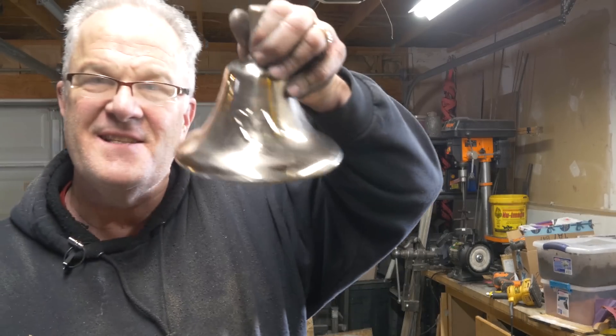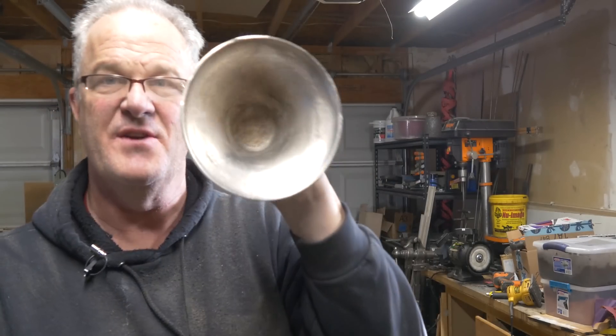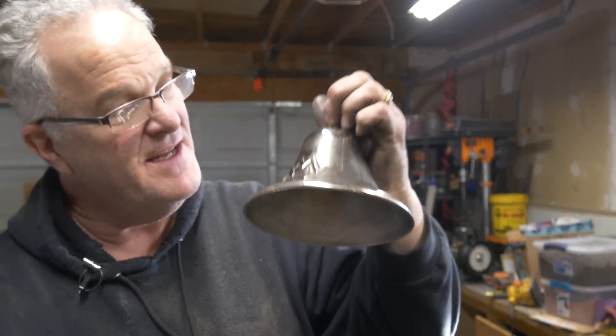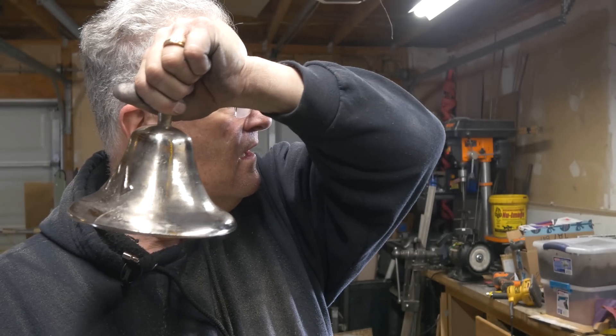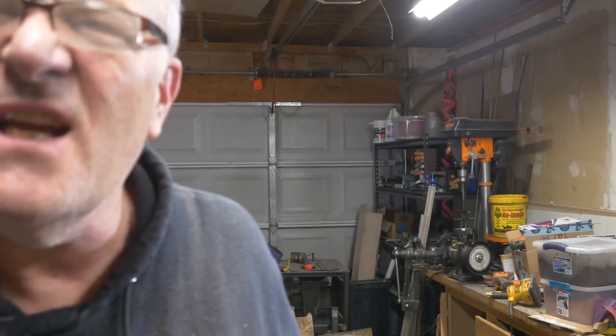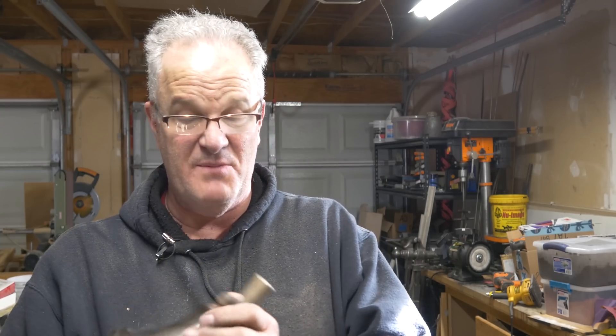I'm going to go ahead and polish this thing up and come back for one last reveal. All righty — do what I say and not what I do. There it is, kind of sort of polished up. I just ran it on the buffing wheel for a few minutes to clean it up and make it shine — I didn't do anything with the inside. That's the logo on there. One more time — just keeps ringing and ringing. So there you go, you can make a bell at home out of bell bronze, and it sounds remarkably better than aluminum. Maybe someday I'll make an aluminum bronze one just to see how bad it sounds. You guys have a great day!